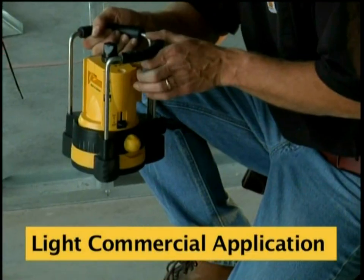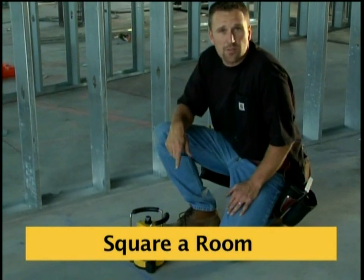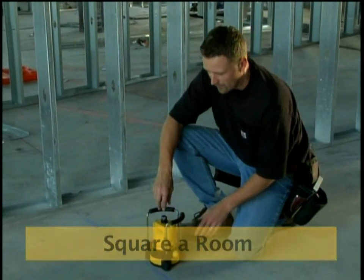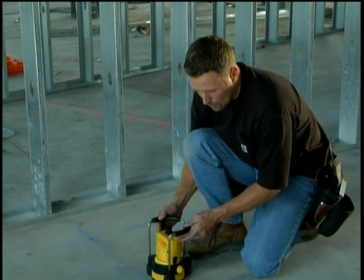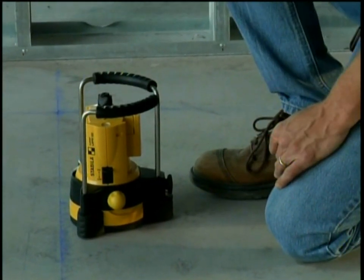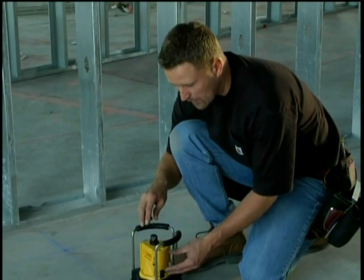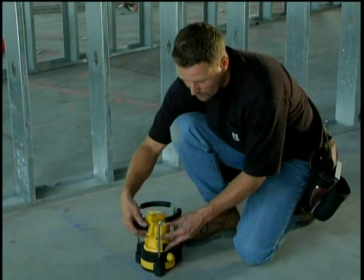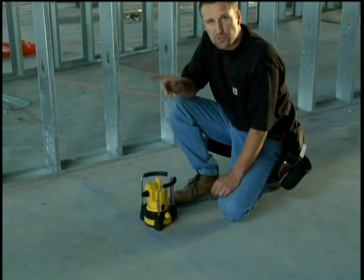This laser was used outside on a residential site earlier, but it also does plumb, level, and square indoors. All we do is flip the laser on, rock it into place to get it close, hit the rotation button, and it's level. This laser also does plumb — we flip the head over, flip the mirror over, and if the laser is spinning it's plumb.